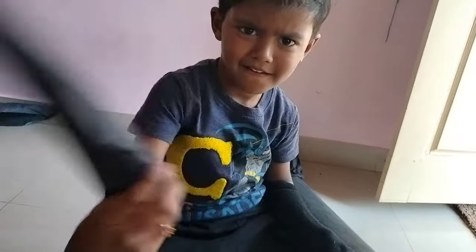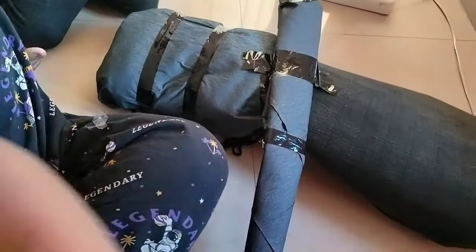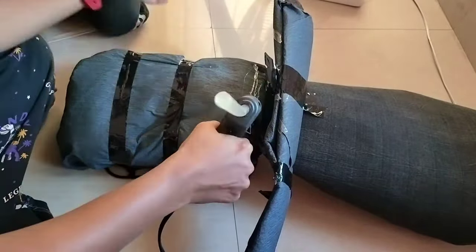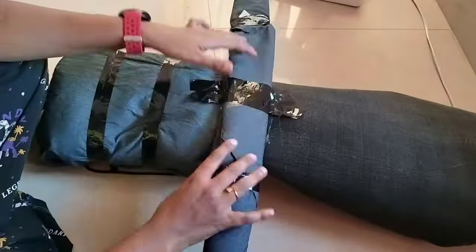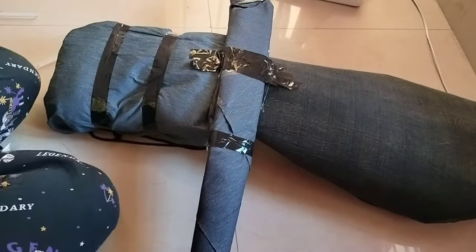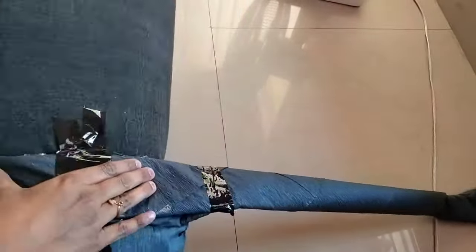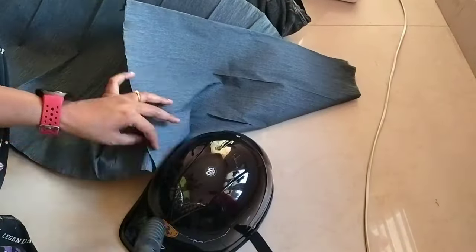We are going to make four pieces of this size. We are going to fill a craft sheet and make a craft sheet. Use the glue gun to make the bag full of glue. Use the glue to make the helmet and cover the craft sheet with glue.